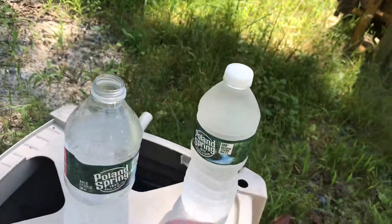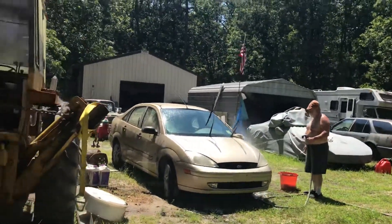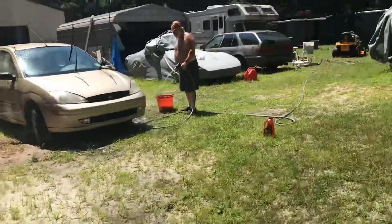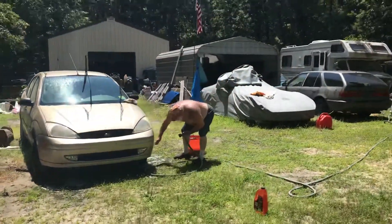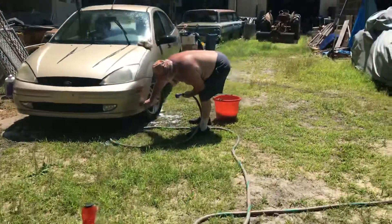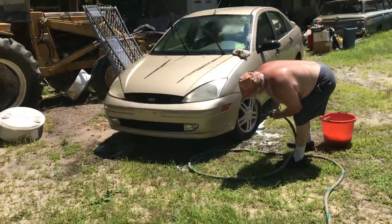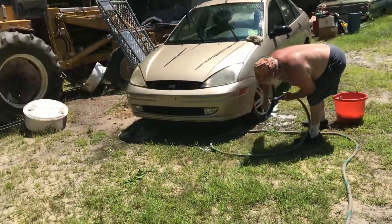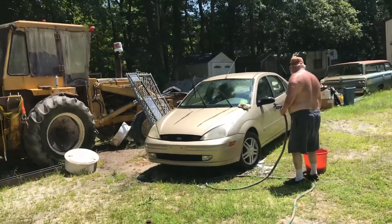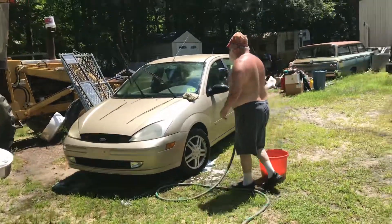I'm trying to get some water because it's like 90 degrees. Do you know the best things? This isn't the best, but you're probably not gonna say you'd do it. Thank you.